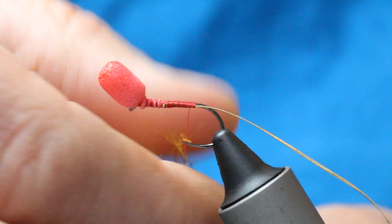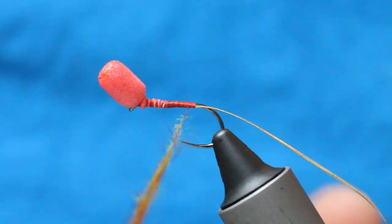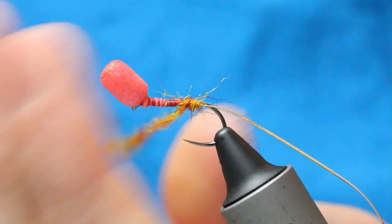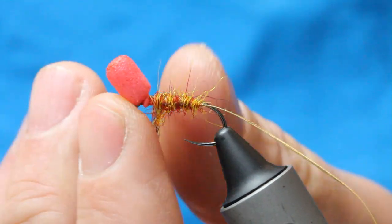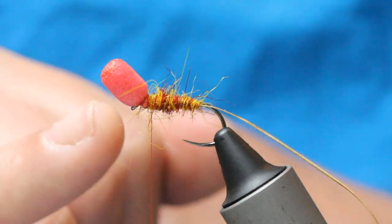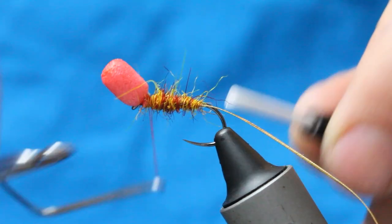Turn thread, do it nice and tight. Starting at the rear, wind that up keeping in mind that taper — it's just such a good colour this. Stop there, and I'm going to put a little bit in here. What I will do is stick a little whip finish in here just now. When it's done it's out of the way, and I'm then going to rib the oval tinsel up.